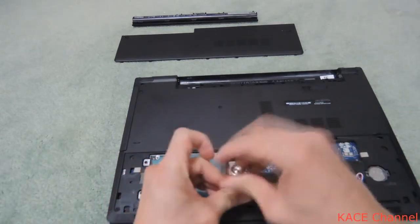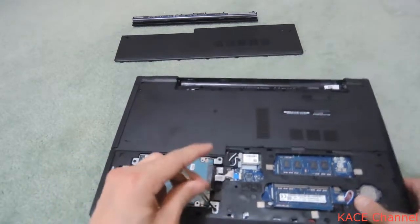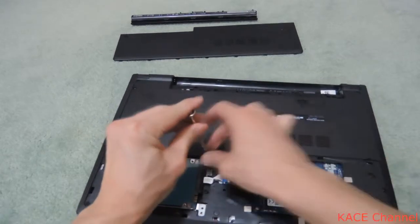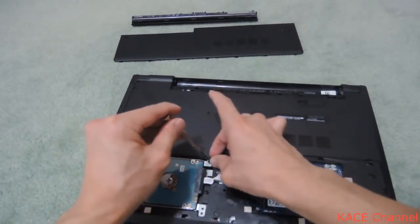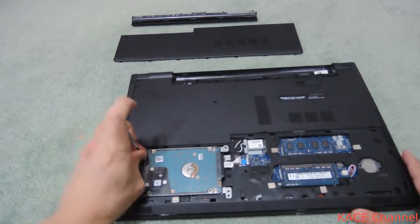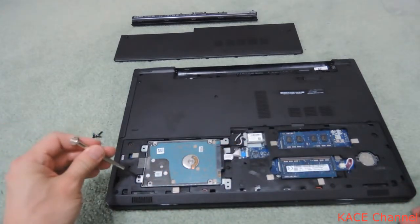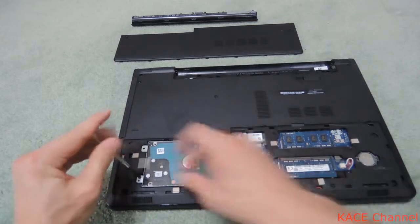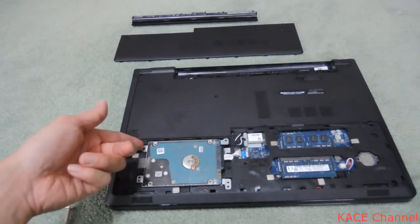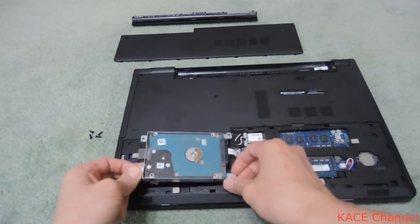Remove the screws — just remove four little screws. The hard drive case is now free to move.